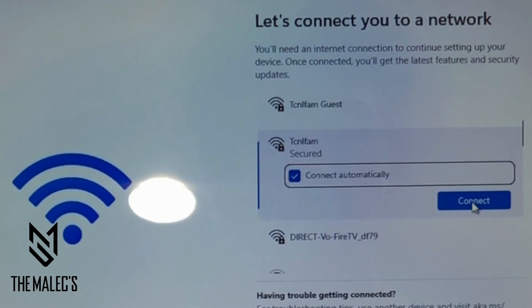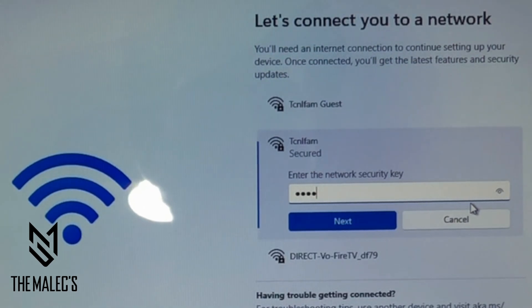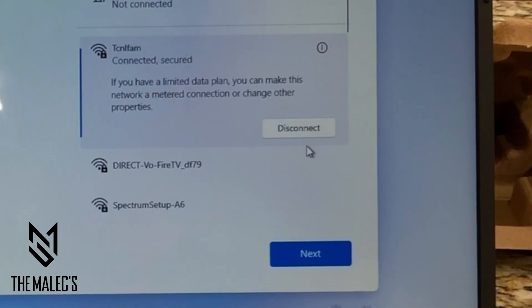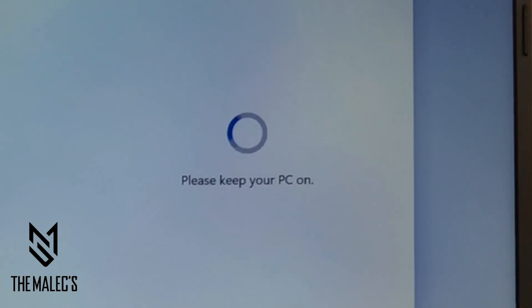Select your network and enter in your password to connect to the internet. Then just wait — the magic's about to begin. This process may take a minute or two.